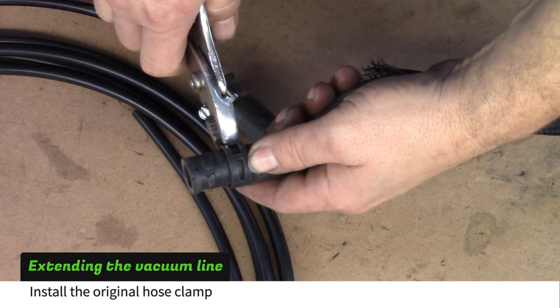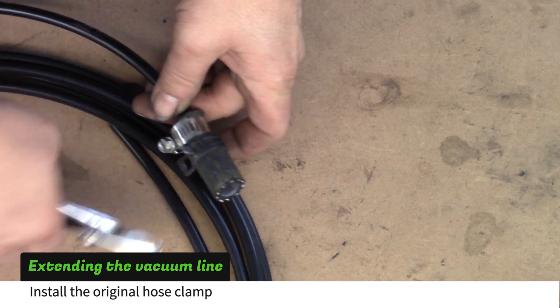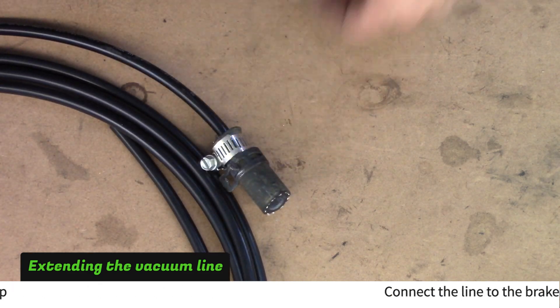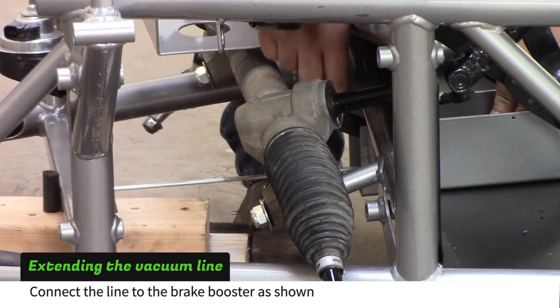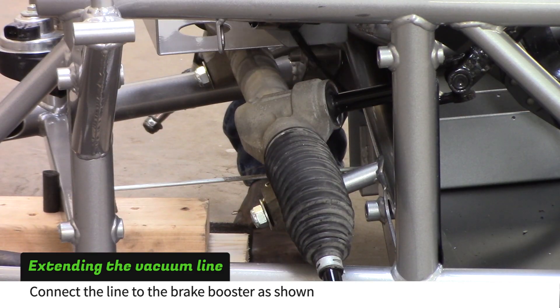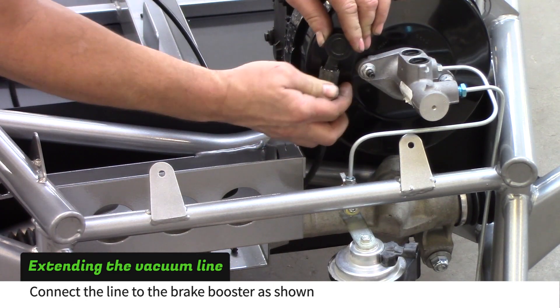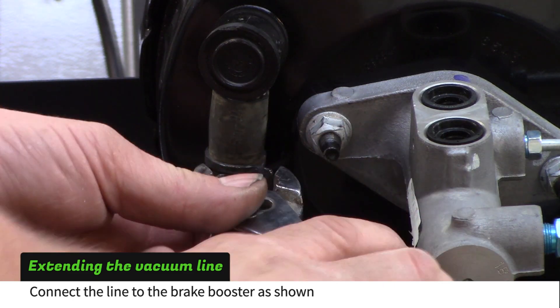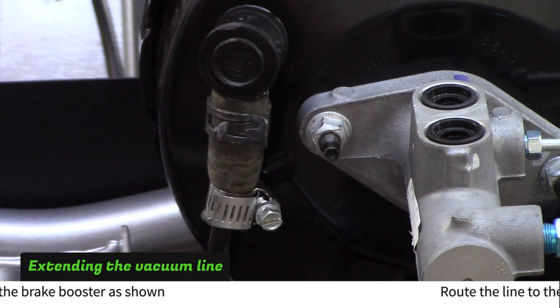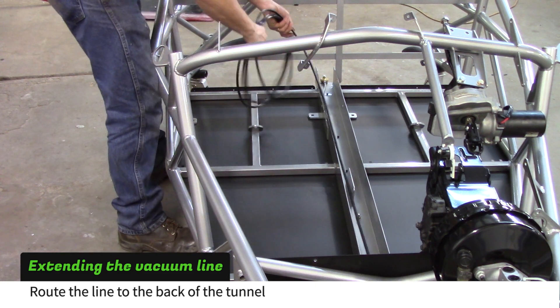Remove the original hose clamp from the leftover piece of vacuum hose and install it on the 2-inch piece of hose. Place the roll of nylon tubing on the passenger floor and guide it up through the tunnel. Route the tubing above the steering rack and slip the 2-inch hose onto the brake booster fitting. Slide the hose clamp up to hold the hose on the fitting, then take the roll of nylon tubing to the back of the floor pan and drape it over the edge.